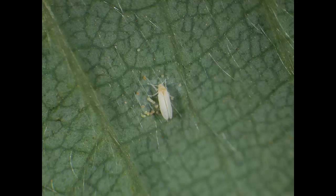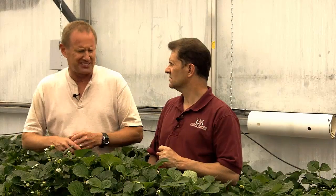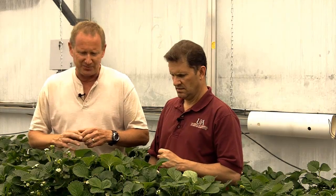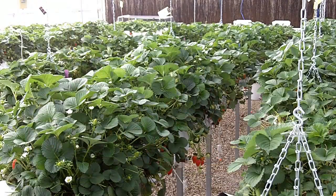So after spider mites, what's your next? Well, for the first time we've seen white fly in our crop this year, and strawberry isn't a favorite host of white fly. We just apply Encarsia as the little wasp control, and that seems to keep it entirely under control. You only ever see a few white flies. So that typical parasitic wasp application for strawberries seems to work pretty well.